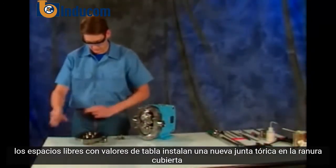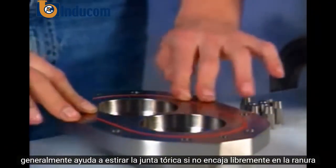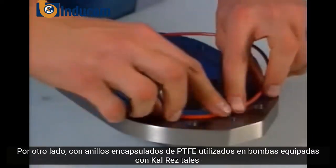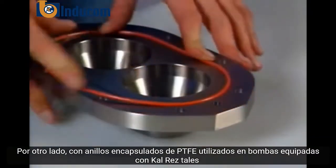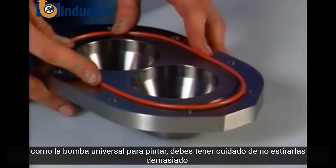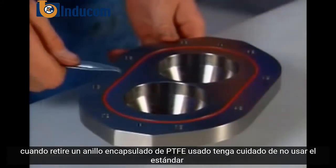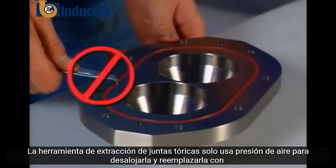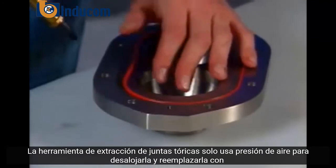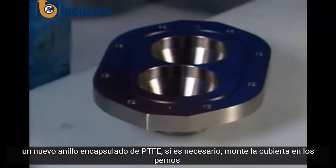Install a new o-ring in the cover groove. It usually helps to stretch the o-ring if it doesn't fit freely into the groove. On the other hand, with PTFE encapsulated o-rings used in cal res fitted pumps, such as the universal 2 paint pump, you have to take care not to over stretch them. When you remove a used PTFE encapsulated o-ring, take care not to use the standard o-ring removing tool — just use air pressure to dislodge it. Replace it with a new PTFE encapsulated o-ring if necessary.